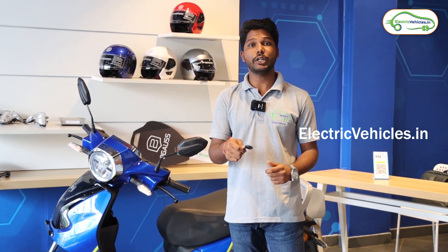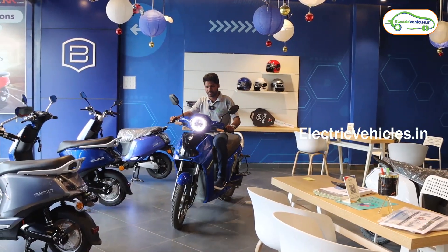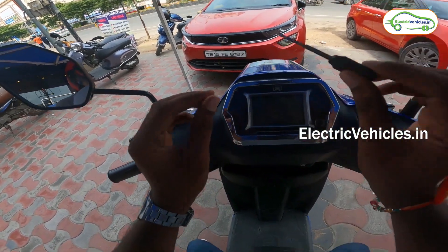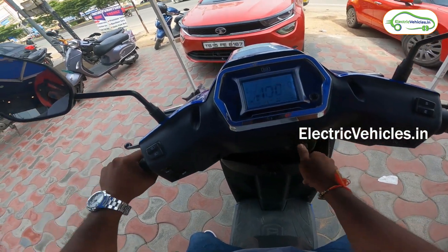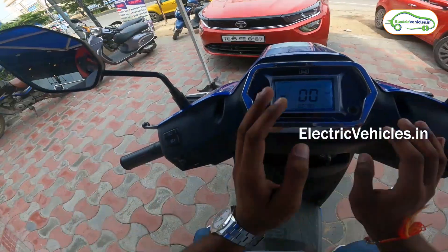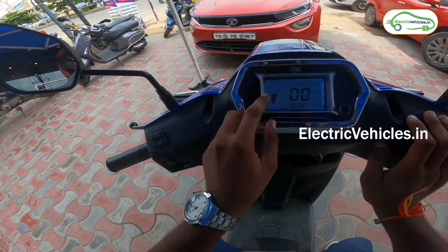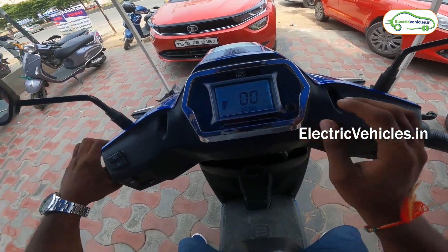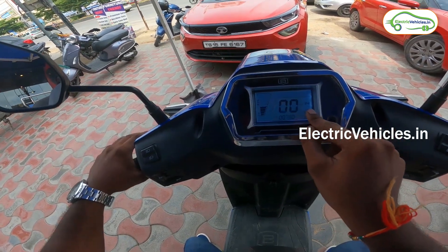Now I am going to start the test ride. This vehicle does not have keyless entry — it only has a physical key. We need to insert it and turn it on. After switching on, the display shows a battery indicator in the form of bars, a kilometers indicator, and we are currently in neutral mode. There is also an odometer, a trip meter, and a range indicator.